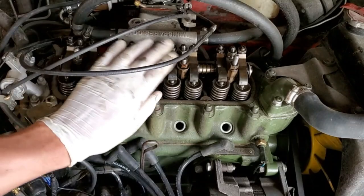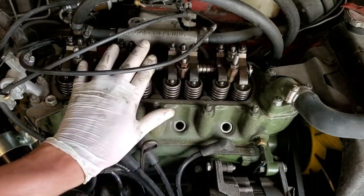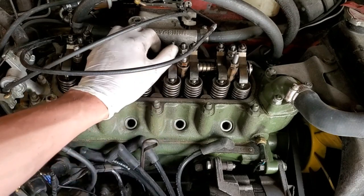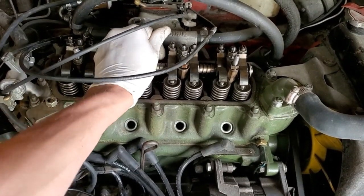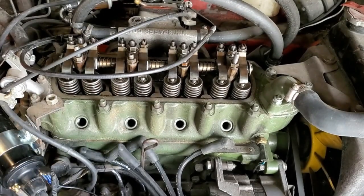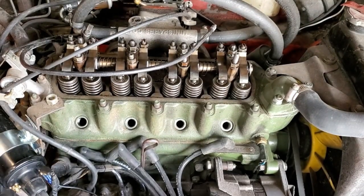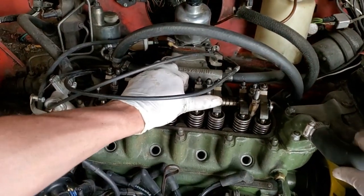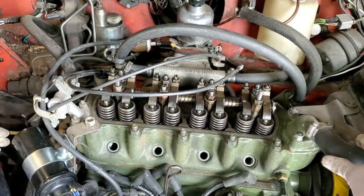I've gone through and done all the valve adjustments and they were all loose by maybe two or three thou, so that was good to do. But I noticed that this whole engine is rocking badly, so I'm going to go ahead and do some engine steady bushings over here to stabilize it, because there is a lot of motion.